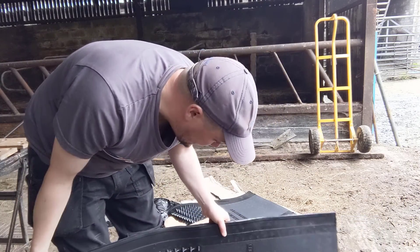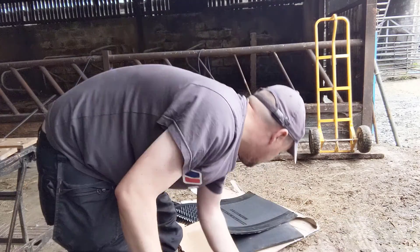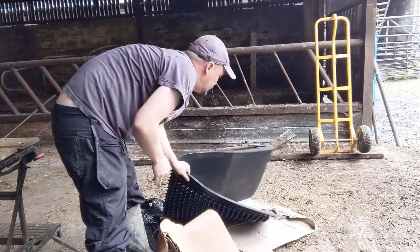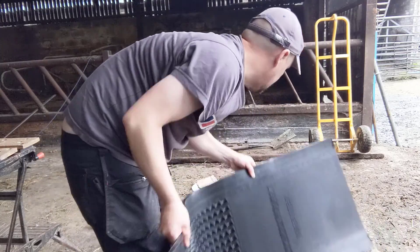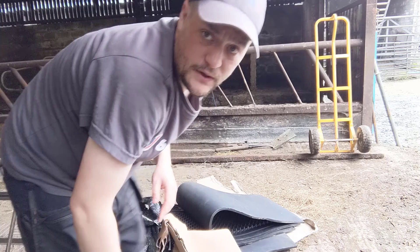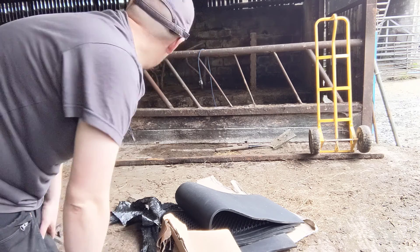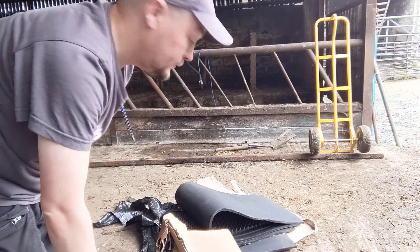I'm a firm believer that happy cows are healthy cows. We'll have some fixing rods here. I have to figure out how to mount these to our walls or barriers myself, so it'll be a case of having a little bit of a think and figuring out where the best place will be for them.